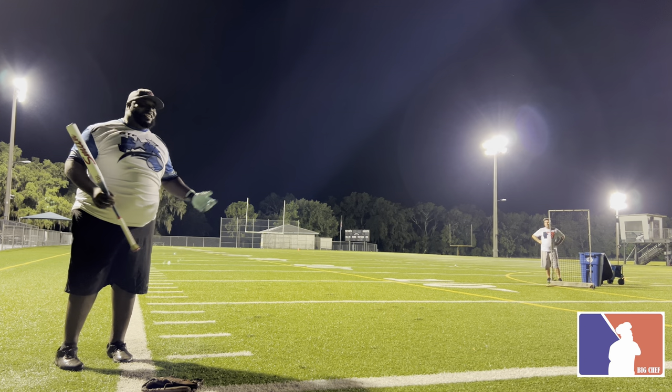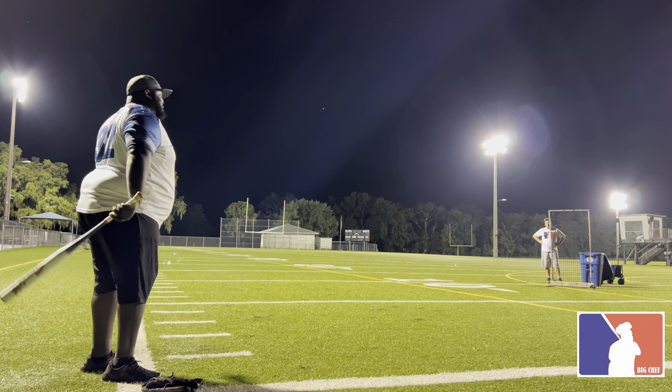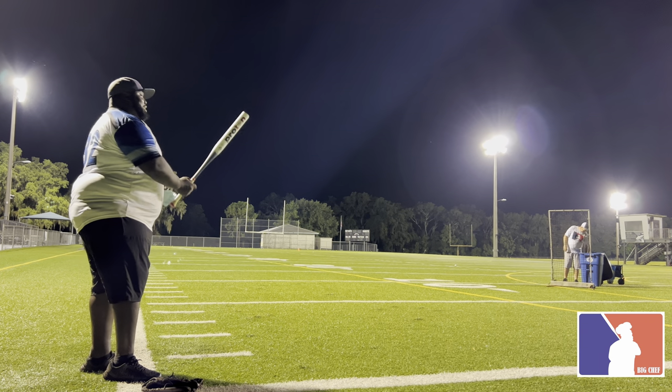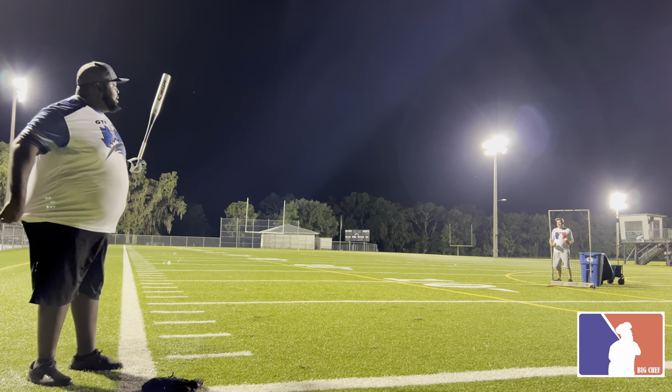Hey, we said it in a couple videos man — it's just a good year for softball. All these companies are making good bats. I know people like to comment on which bat is better, but man, pick what you want, you can't go wrong. That was a second swing.